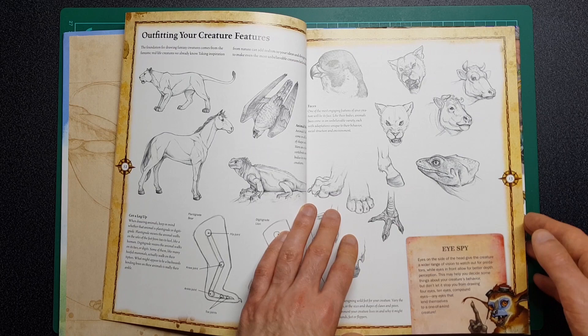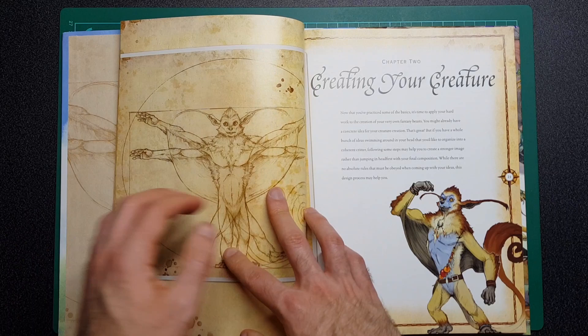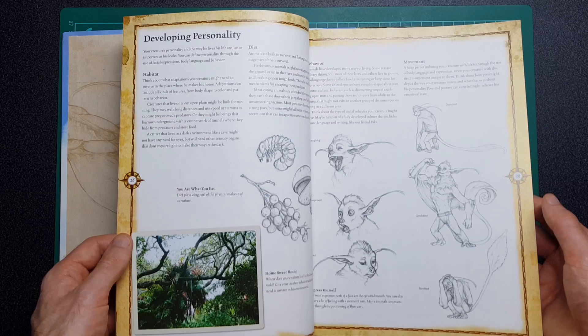It gives you a bit more of an understanding, and for those of you who can't tell, I am a big lover of fantasy art. It is something I plan on getting good at, or at least hope to get good at.